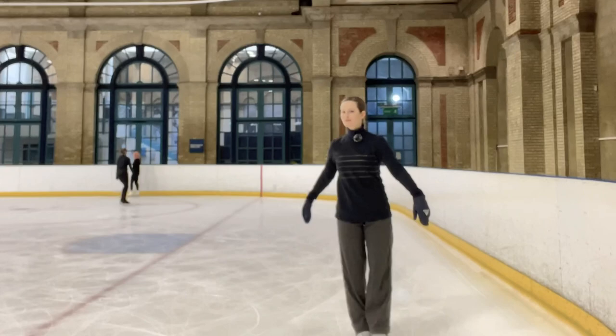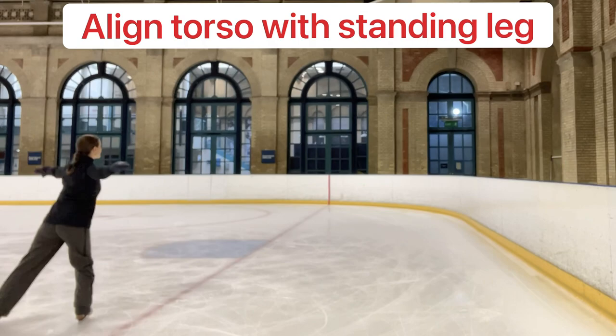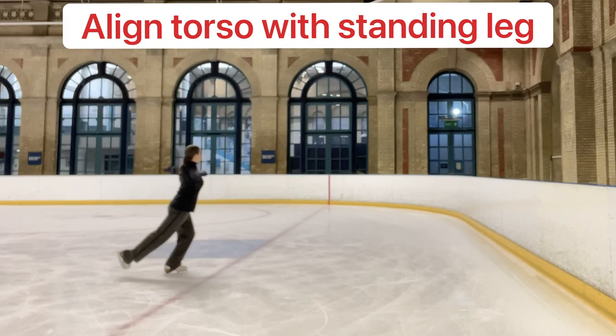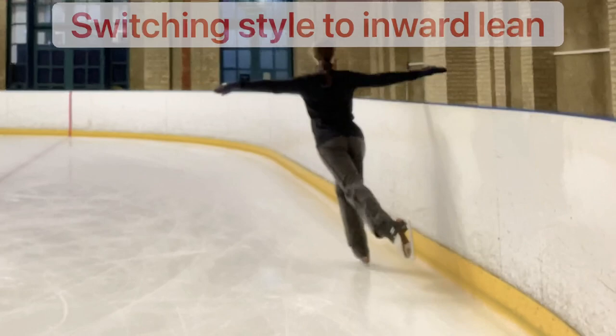The lean-in variation seen here allows a skater to develop a greater free leg range through counterbalancing the weight of the upper body and the free leg. An upright torso alignment can limit the range of the free leg, but we can overcome that by increasing our knee bend and actively super adducting the free leg. It's worth knowing that neither alignment is technically superior to the other, and both have uses in different elements and skills.